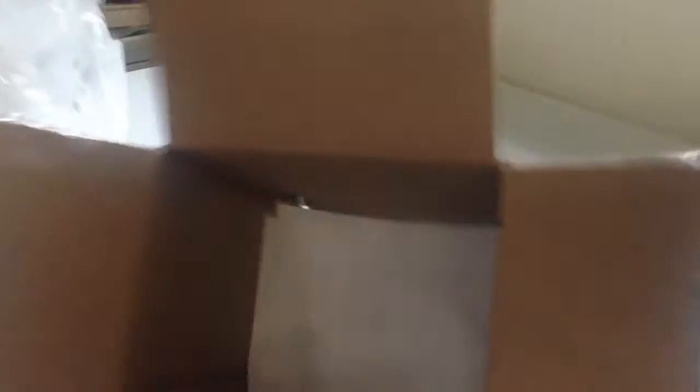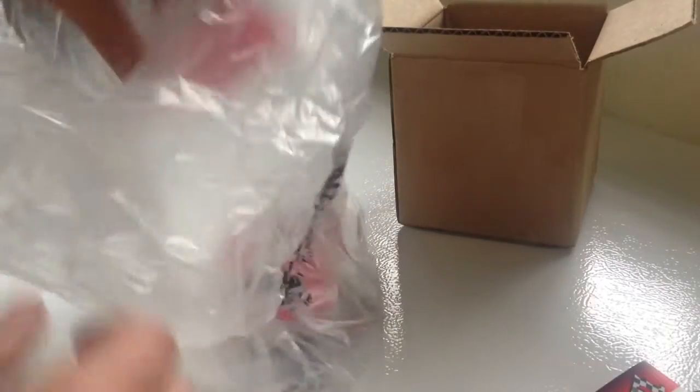If you don't know, I usually order most of my packages from A Main Hobby, and their shipping is great. The packaging is always well protected — they're just an awesome store to shop from.